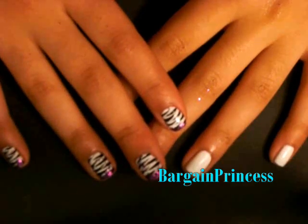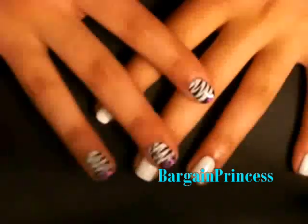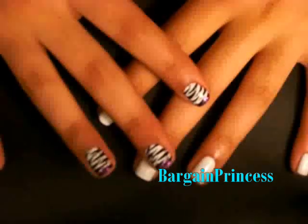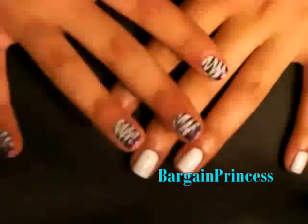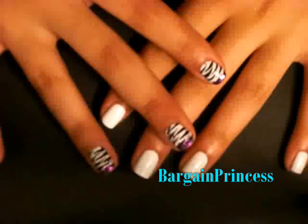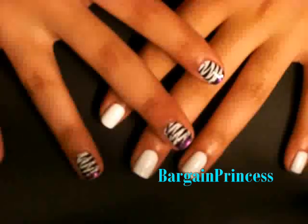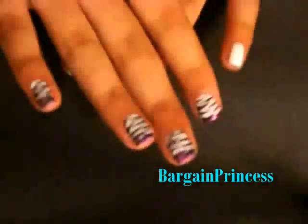Hey everyone, it's Bargain Princess and today's video I'm going to do another nail tutorial. I was actually requested by a lot of you guys to do more nail tutorials, and for this particular one I was requested by YoYoDogs01 to do a funky zebra print nail. So this is what I came up with.